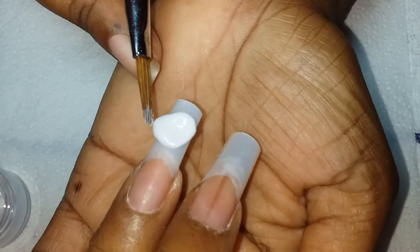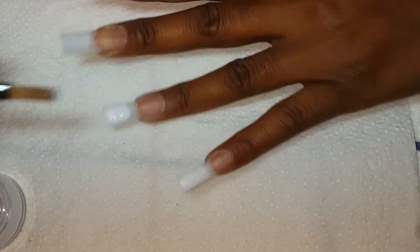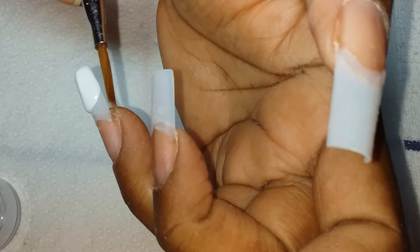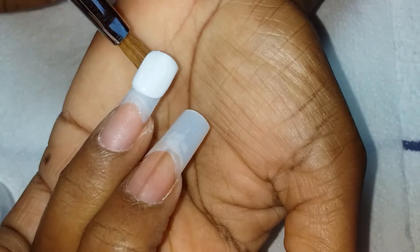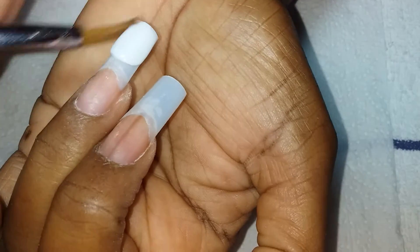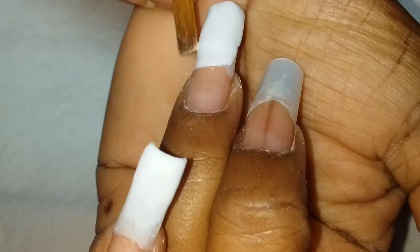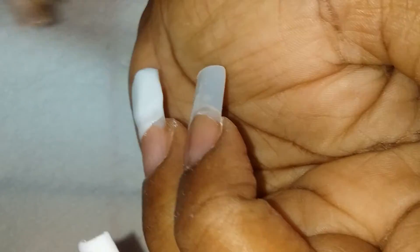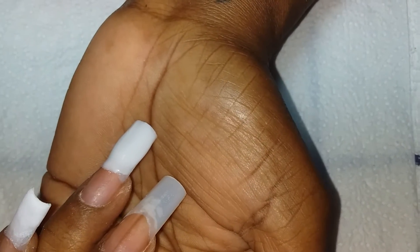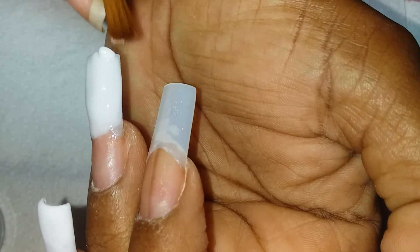I'm just going to go ahead and add my white powder. I don't want this area too thick so when I add the Papaya Night it blends in. I'm just going to add a little bit more to the tip of the nail.